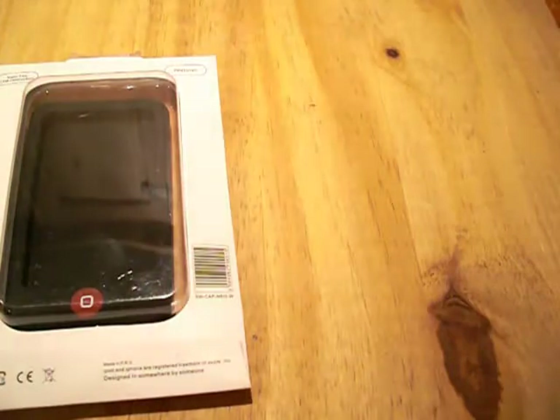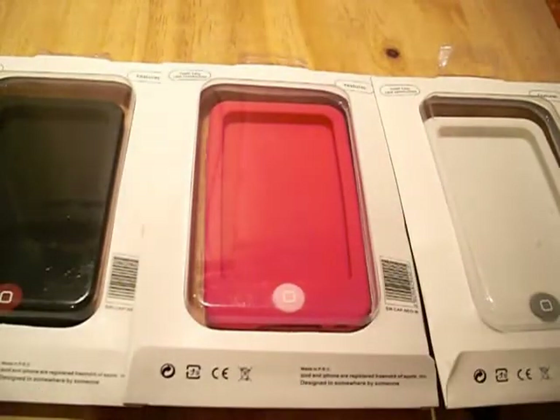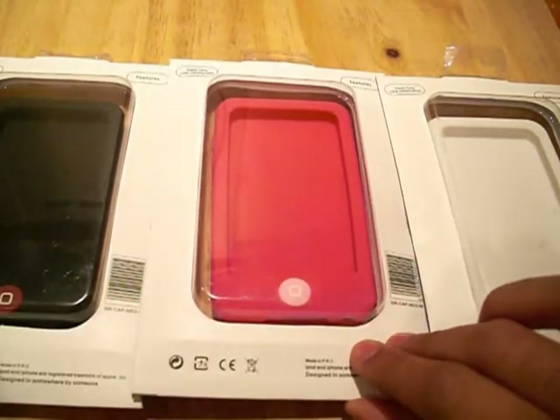There are three colours available in this line of cases: the black, pink and white. At the end of the video, I'm going to be giving away this very nice pink Ideal Case original series case, so stay tuned for that.